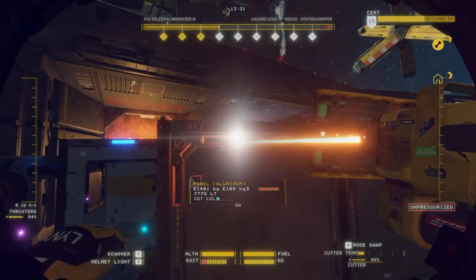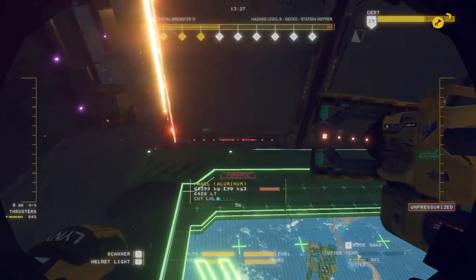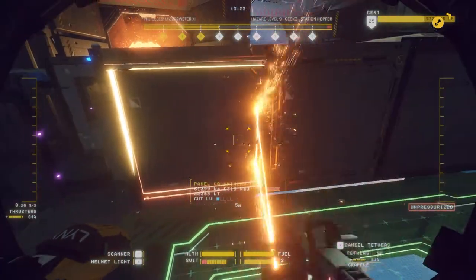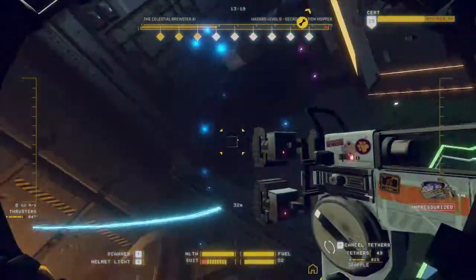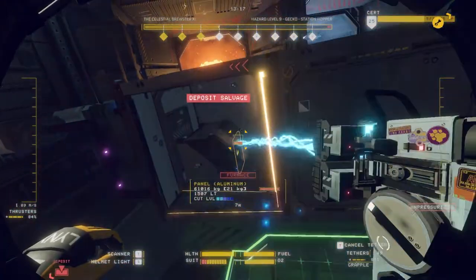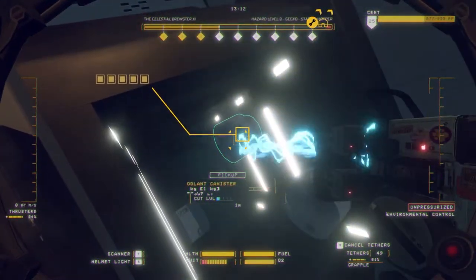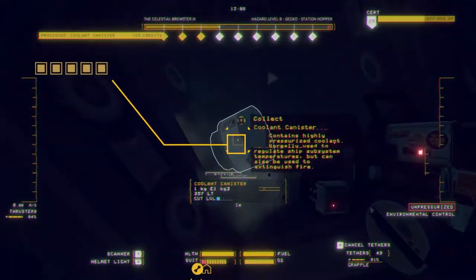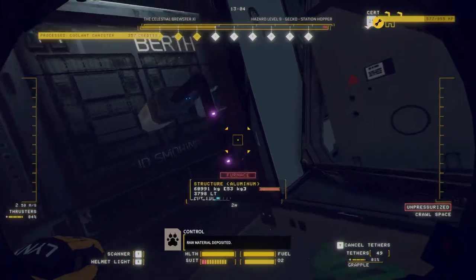I'm going to go around to where the ECU is connected and open it up. I'm going to take out all of these coolant chemisters, and you'll notice that even though the ECU is shut down, we have no meltdown.